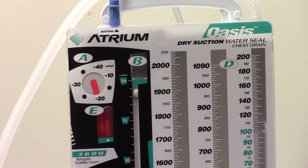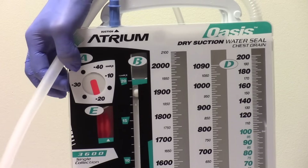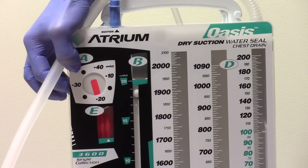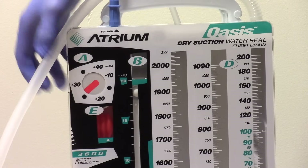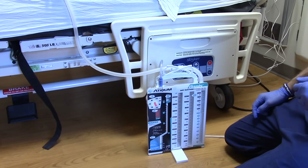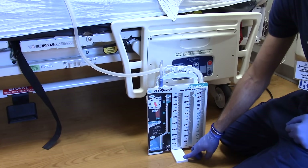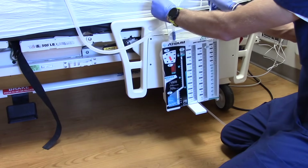The chest drain's dry suction regulator is preset to negative 20 centimeters of water, although it can be adjusted from negative 10 to negative 40 using the rotary dial on the side of the drain. Do not adjust this regulator's setting unless ordered by the practitioner. Remember to keep the chest drain below the level of the chest at all times. You can sit it on the floor using the swing-out floor stand, or using the multi-position hangers, you can hang it from the bed frame.